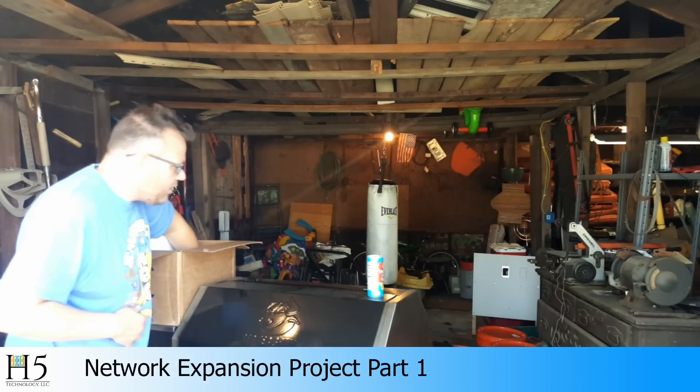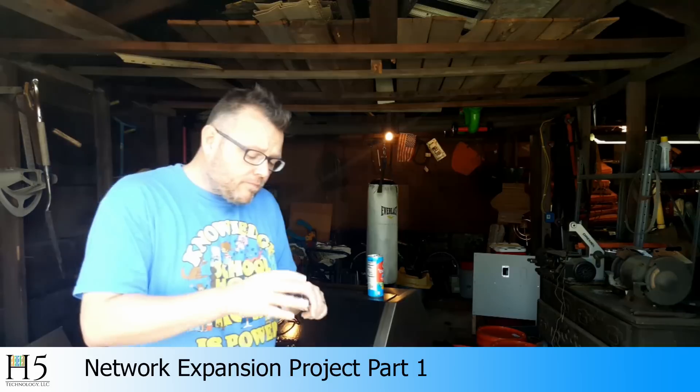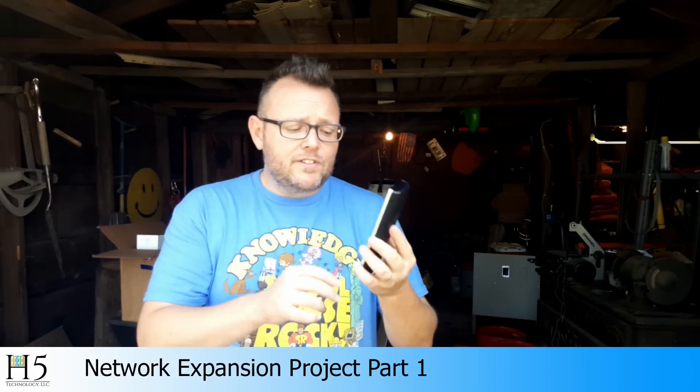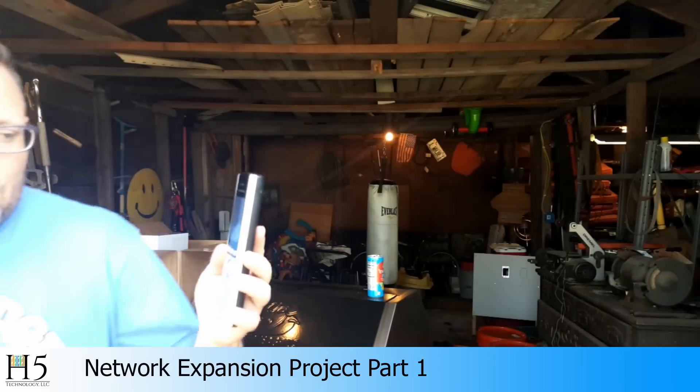So let's talk a little bit about the WP820. I will put links to all these products down in the description, except I'm not sure if you can get this one on Amazon yet — we'll have to check. This is the WP820. It is a pure Wi-Fi cordless phone from Grandstream. It does have a speakerphone, it comes with a belt clip, it's two lines, and it runs Android.